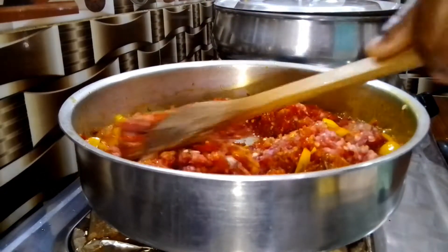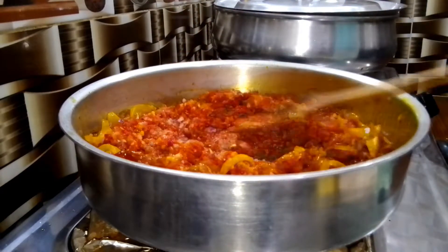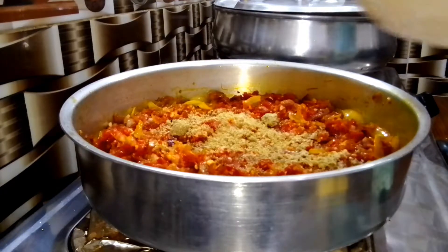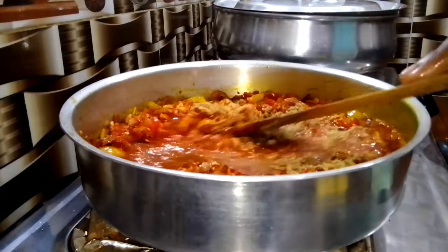Go ahead and add your pepper mix — I have a video on how to prep and store your pepper mix, the link will pop up if you're interested. Stir everything together, then add some seasoning cube and salt, a little bit of water to cook. Cover and allow to cook — it's super simple but absolutely delicious.